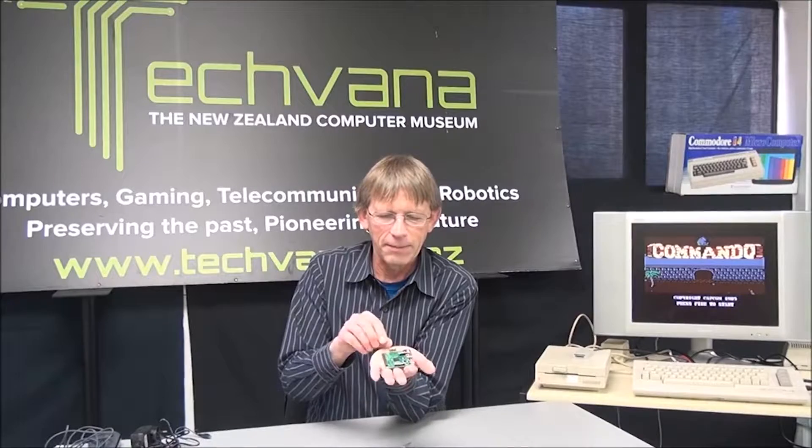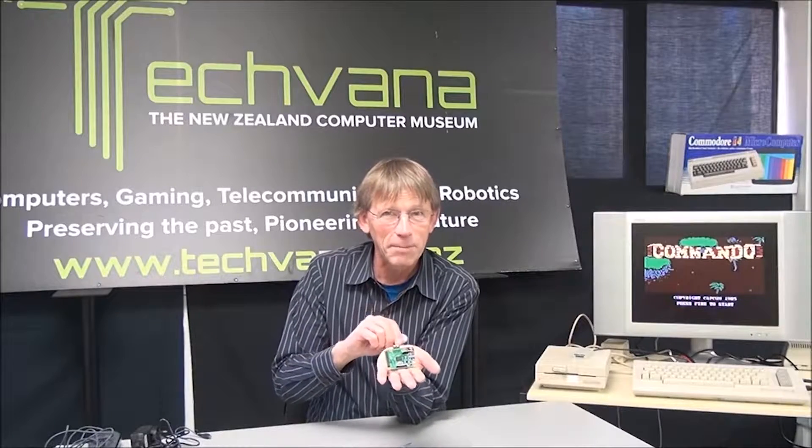Today, I would like to show you a similar development with microcomputers. Microcomputers are considered as very small, and I will show you today a much smaller microcomputer. It is called the Raspberry Pi.